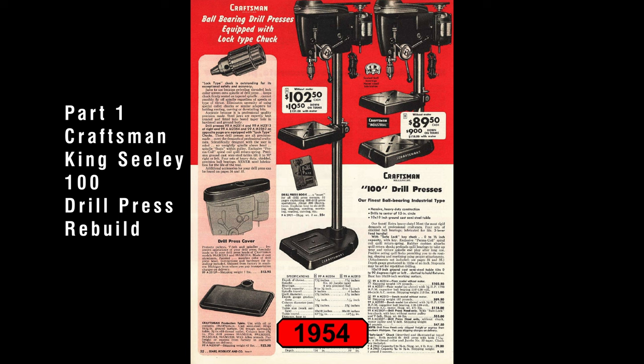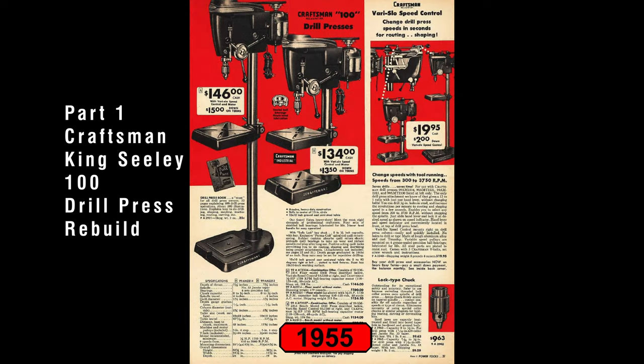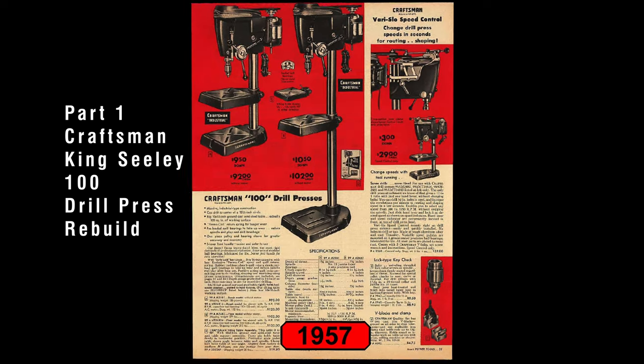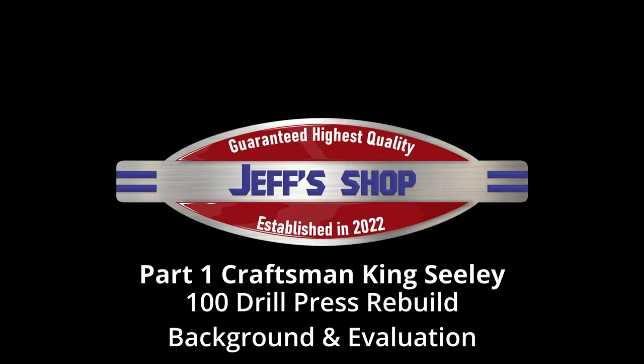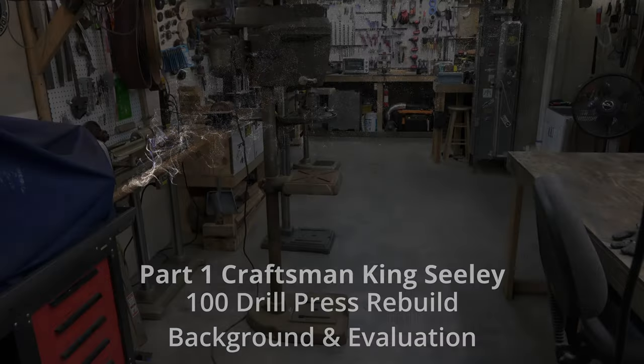This is part one in the Craftsman King-Sealy 100 Series Drill Press Rebuild Series. If you haven't seen any of my other videos, I recommend the 150 Rebuild Series. In this video, I'm going to go over the background of this drill press and how to evaluate it. Hello everyone, I'm Jeff and welcome to my shop. We've got a lot to cover, so let's get to it.